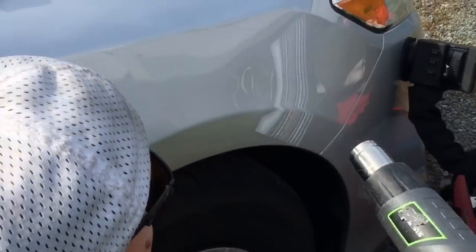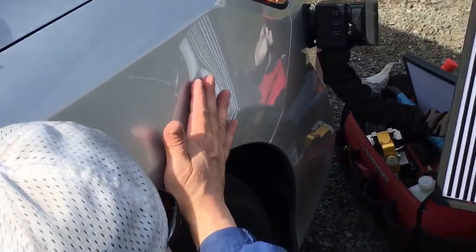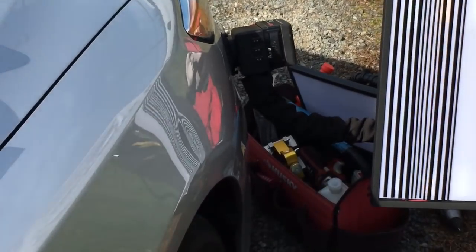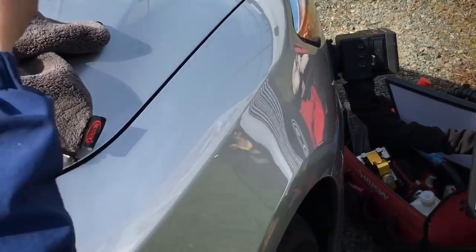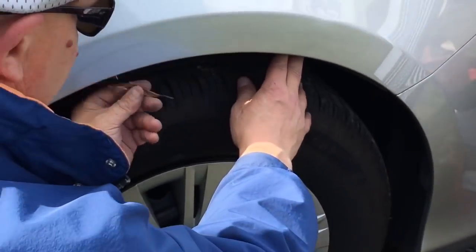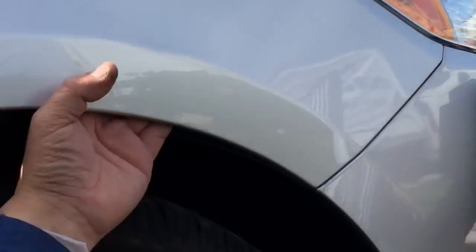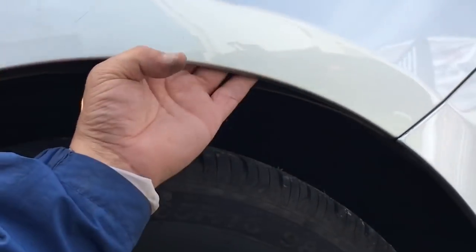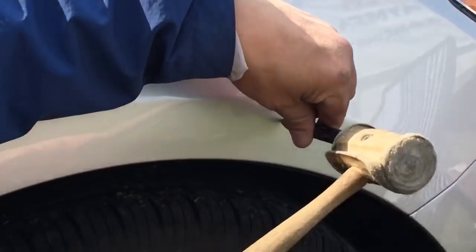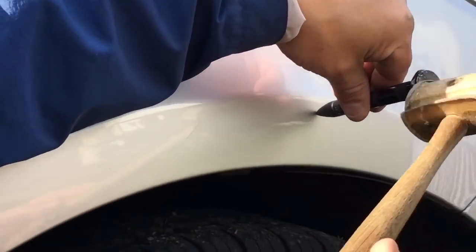I want to start tapping some brows. Taking those gloves off — I try using gloves but they get in my way, honestly. So I took the little plastic clip out from underneath here so I can access this dent. I can feel all the way around it. We're gonna try using a glue puller, but first things first, we're gonna get right in on this brow and make some nice taps right along this body line where the brow pinches the highest.